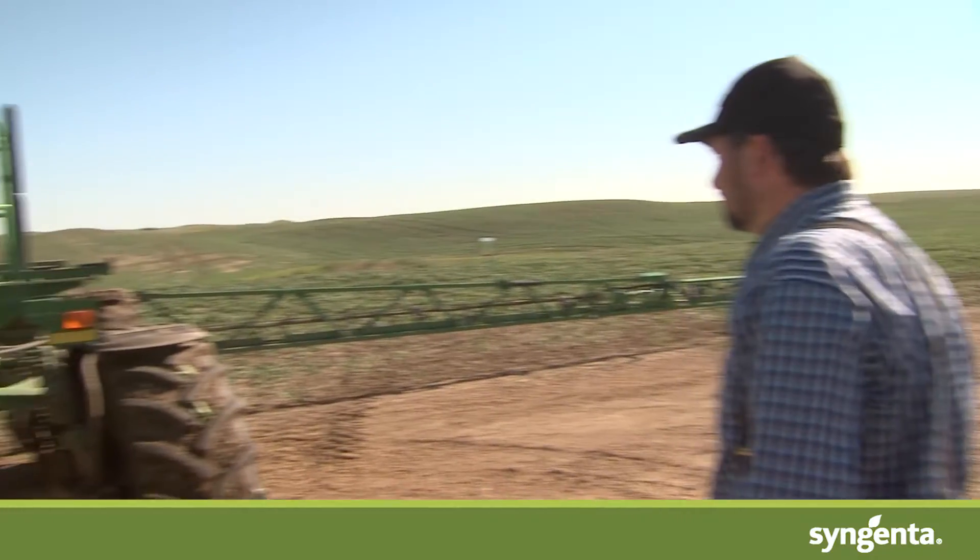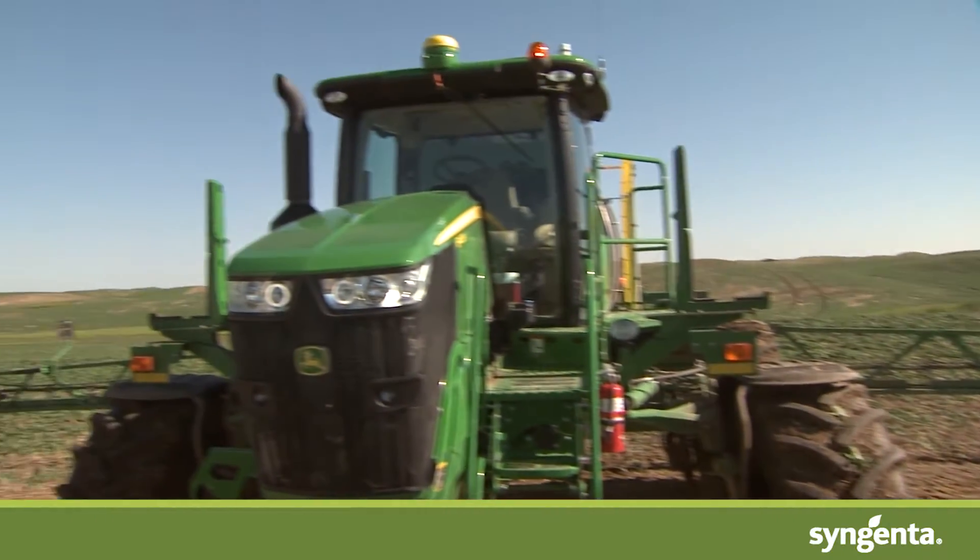Syngenta has been in the business of graminicides for many years, and as an agronomic service rep in southern Alberta, I've also had many experiences with the performance, the do's, the don'ts, and the best management practices of our graminicide line. Everything from Axial to Sierra 2.0 as well as Traxos can be managed and used appropriately with just a few of these simple tips and tricks.